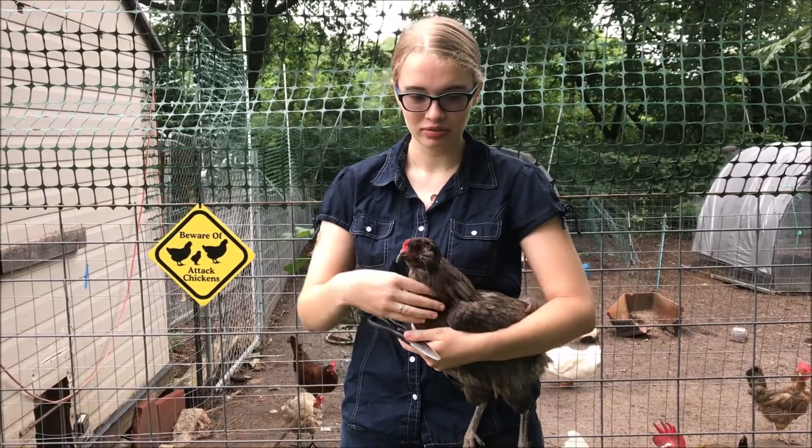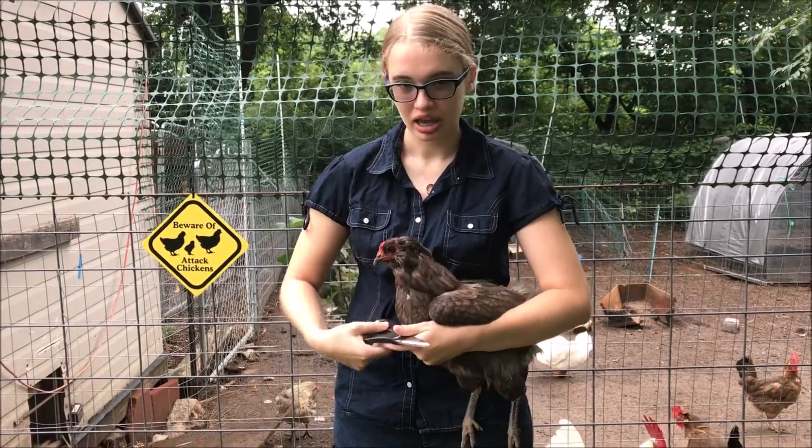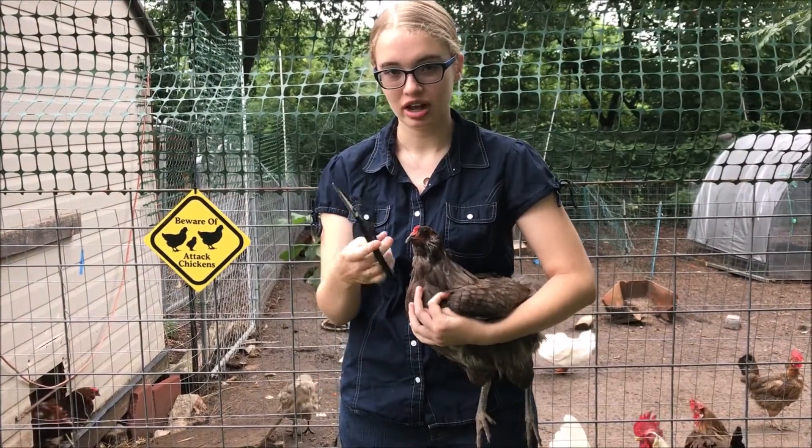So here today I've got my chicken Shadow. I'm going to show you how to clip her wing. I've got some kitchen scissors here that I'm not going to use on food.